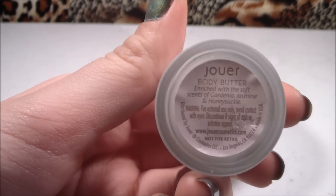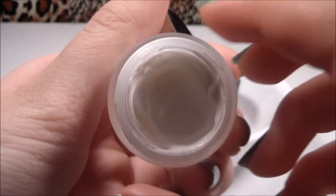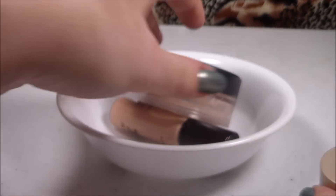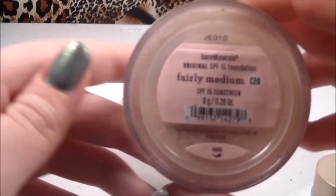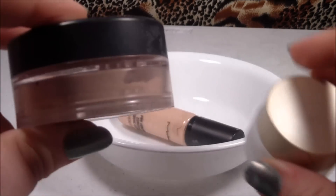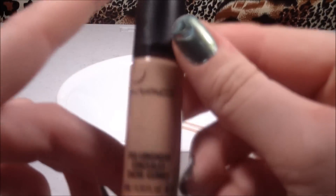You want something that's going to be safe for your eyes, but you want a body butter because they are thicker than normal lotions — just a thick cream. Then the next thing we're going to need is a loose powder. I'm just using the Bare Minerals foundation, and if it's in your skin tone that's better.